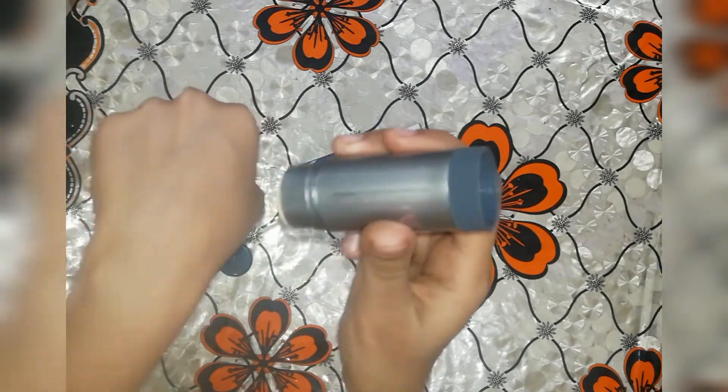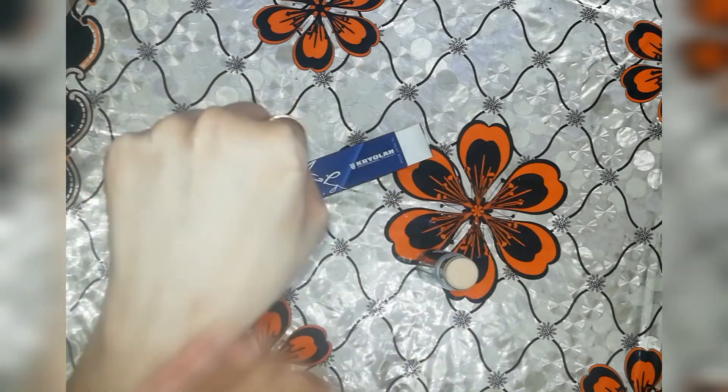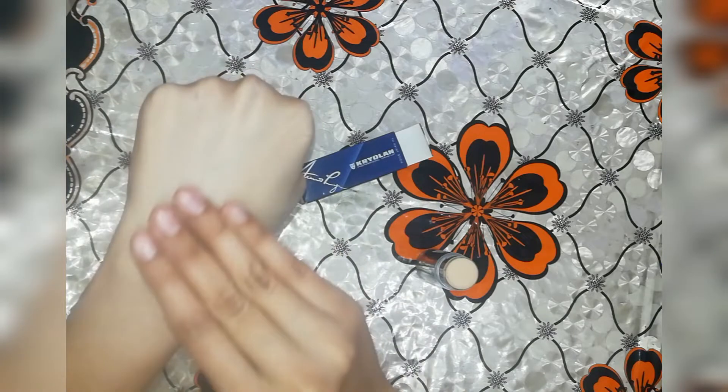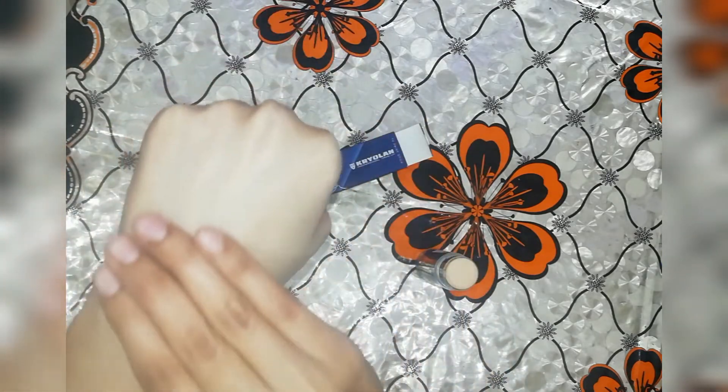First of all, I will open this stick and apply it. I will blend it with your face. You can blend it with your hand. I will show you how you have to apply and blend it.